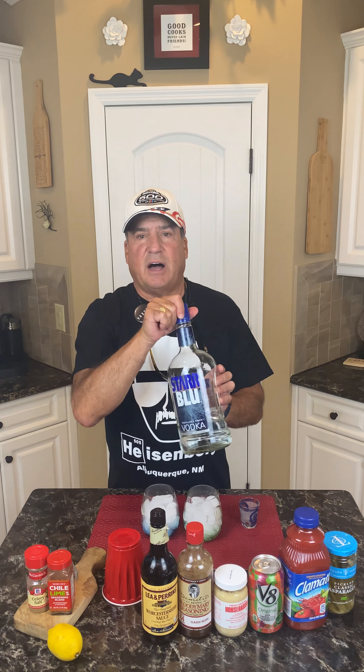Okay, so the first thing we're gonna start with is the vodka. In the recipe I said one to two to three shots — whatever it is for you. I actually use one and a half per Bloody Mary. We're gonna measure them out — I'm making two here, one for my wife at the same time.